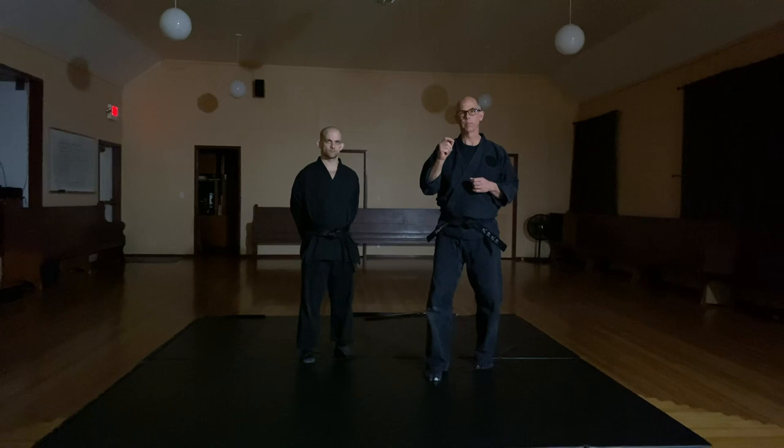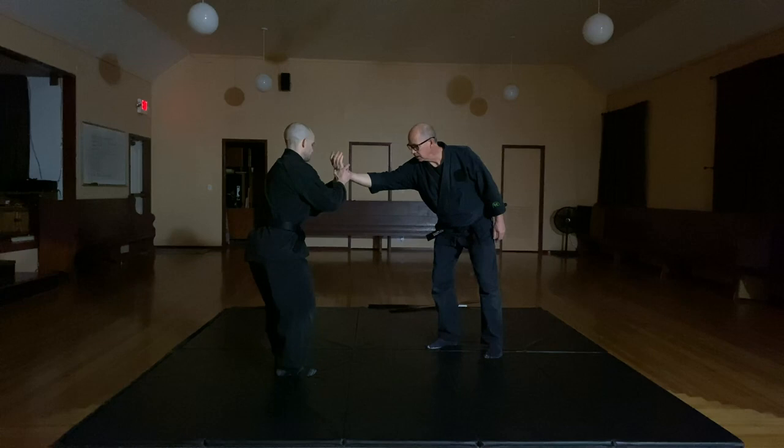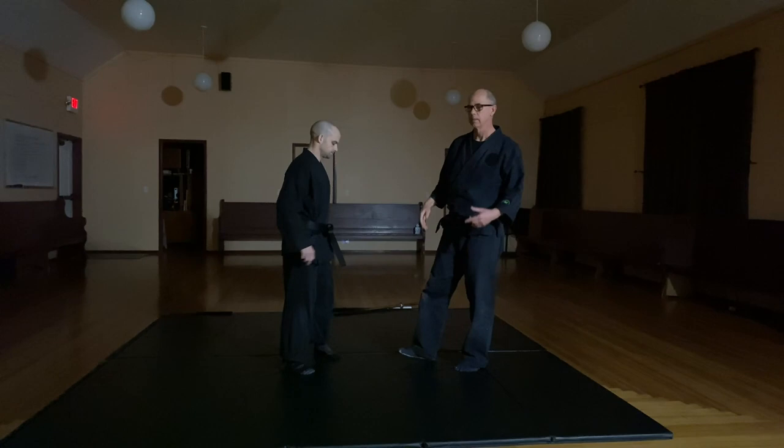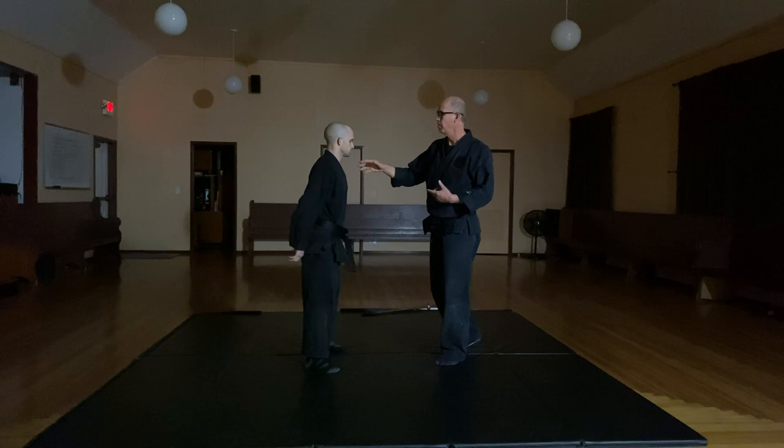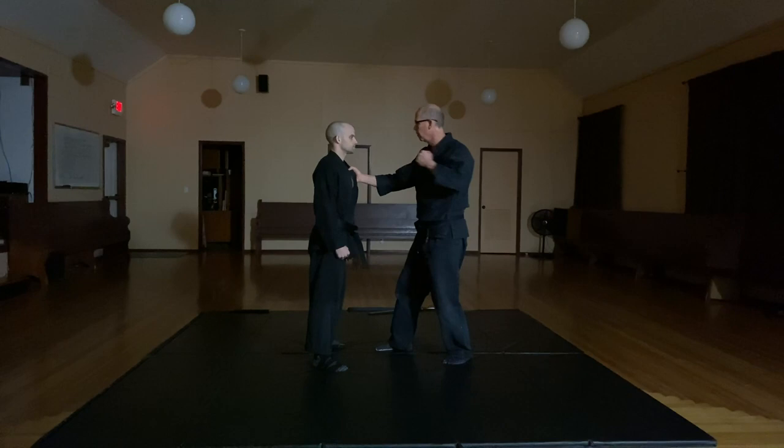Shunryu Suzuki, when he talks about the beginner's mindset, also says it's really important that you understand that in life there's difficulties. So when you're doing the technique in the beginning, you're just going to do the technique — he takes it up here nice and easy and takes you down right there. But is that really going to happen in real life? Probably not.